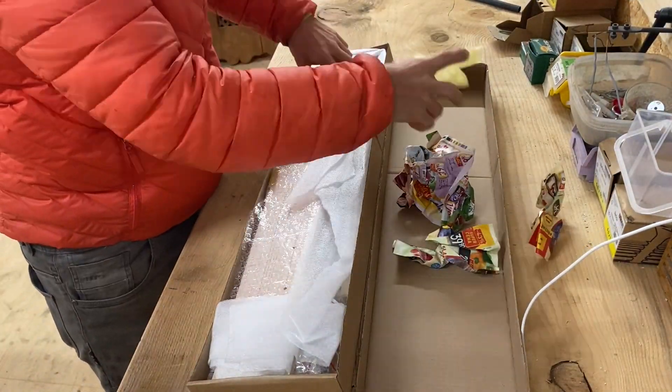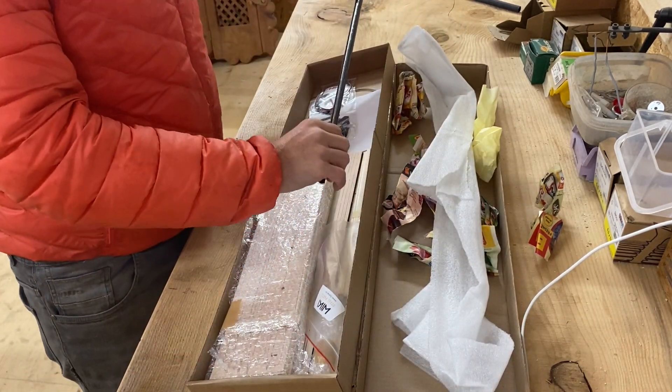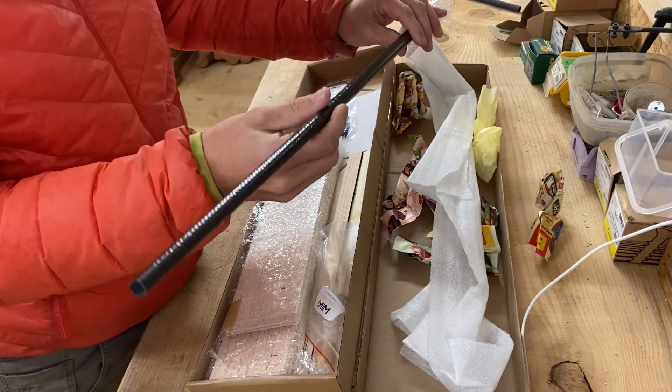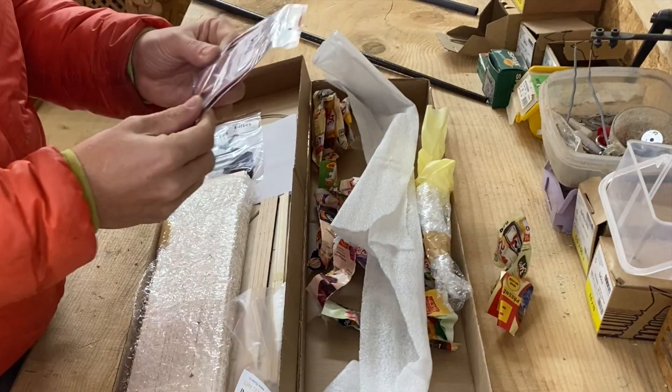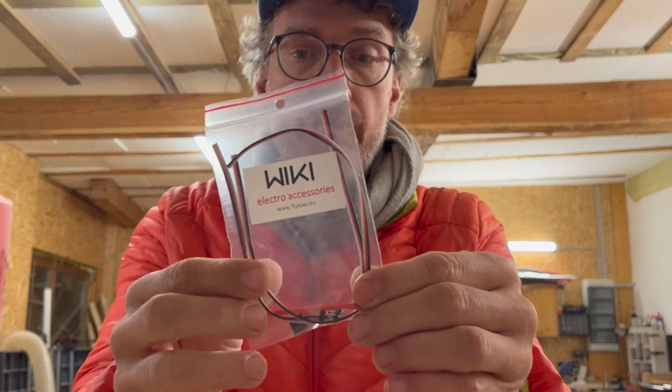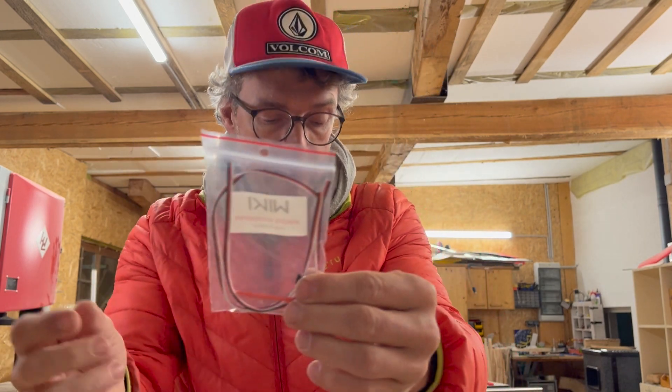Here comes the first big part — it's the standard carbon rod, nice thin walls. And here are some cables for the spoilers I guess, and some connectors. Nice to have them included.